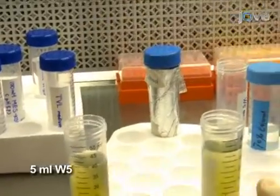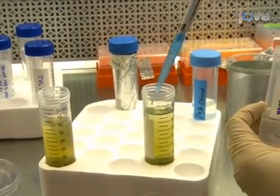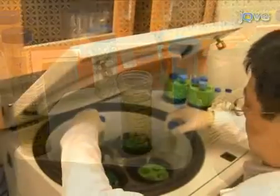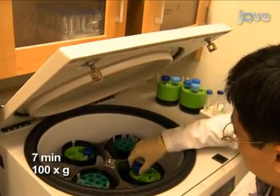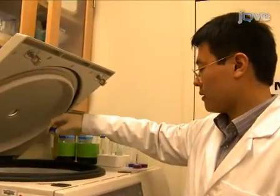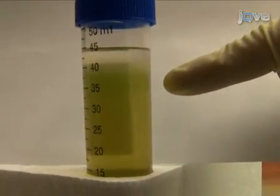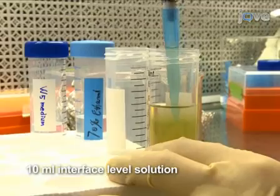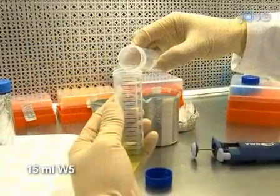Carefully overlay the protoplasts with 5 milliliters of W5 solution. Be careful not to disturb the sugar gradient formed by adding the W5 solution. Next, centrifuge the protoplasts for 7 minutes at 100 g's. The protoplasts collect at the interface of the enzyme solution and the W5 solution. Collect 10 milliliters of liquid at the interface, transfer the collected protoplasts to a new 50-milliliter Falcon tube, and add 15 milliliters of W5 solution.